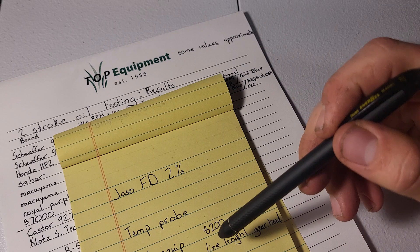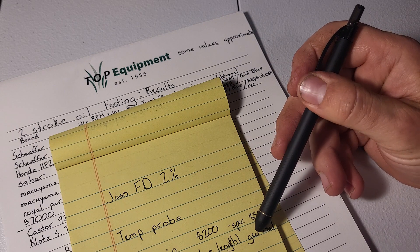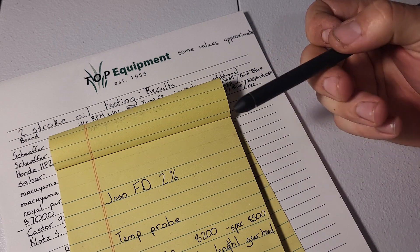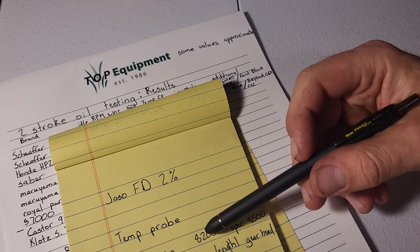On that same topic, the gear head that doesn't belong in that equipment anyway is going out, and I grabbed another junker from the shop to use as a parts donor for this test.